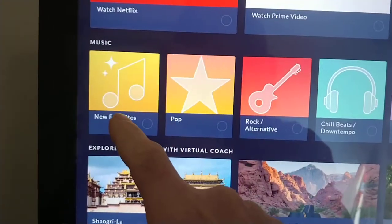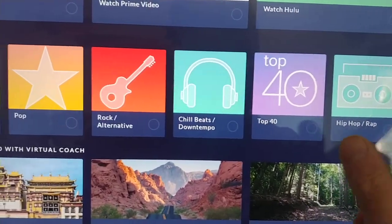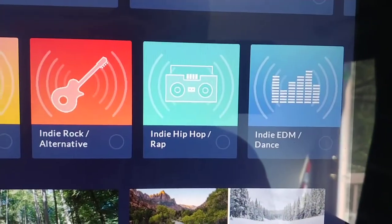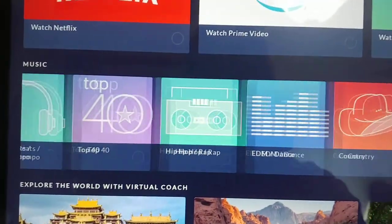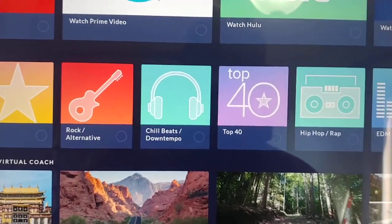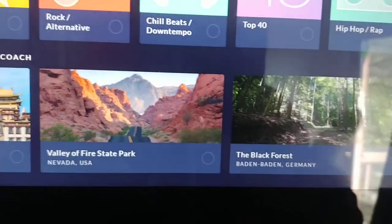Then you've got music and it puts them in categories. I've done a couple — I did rock alternative and EDM. One thing that's kind of lacking is there's no metal. If you're into metal music you're probably going to need to use an MP3 player, because the rock alternative is not quite as hard as what I would expect.